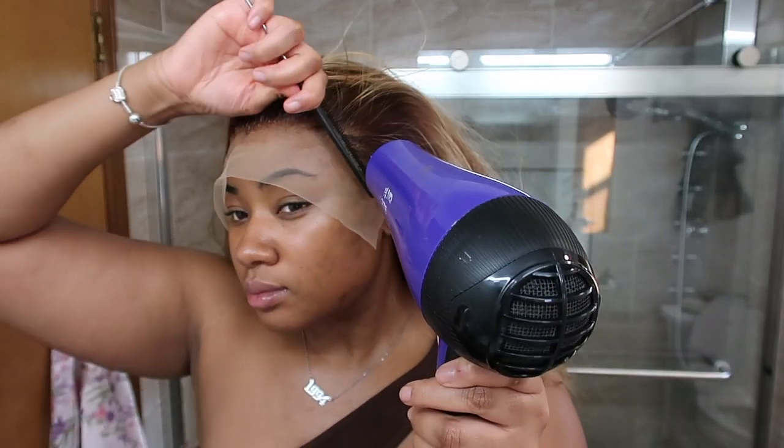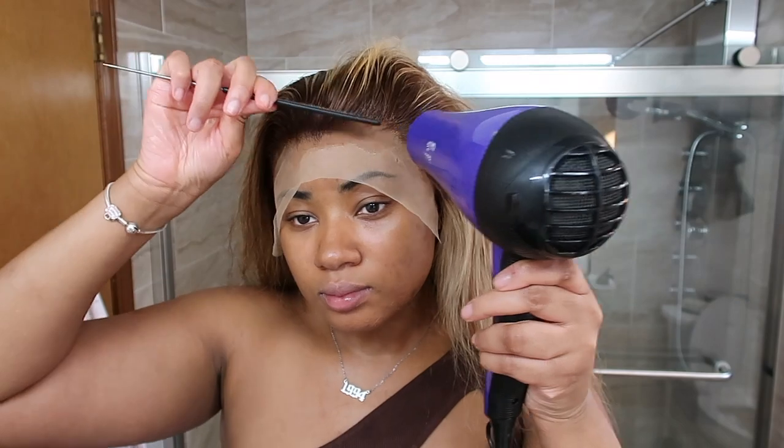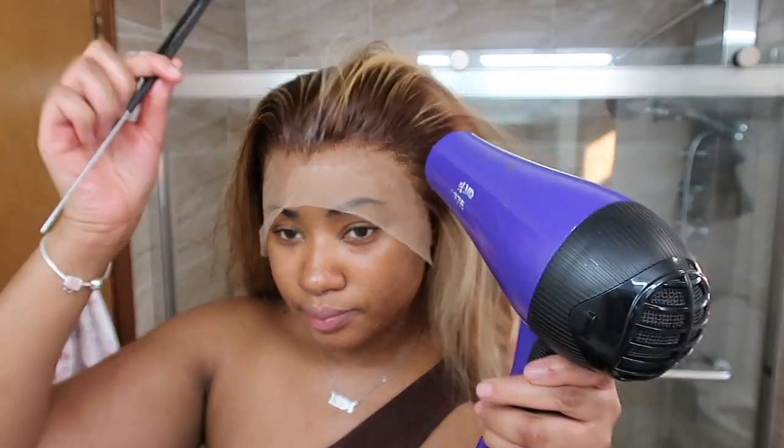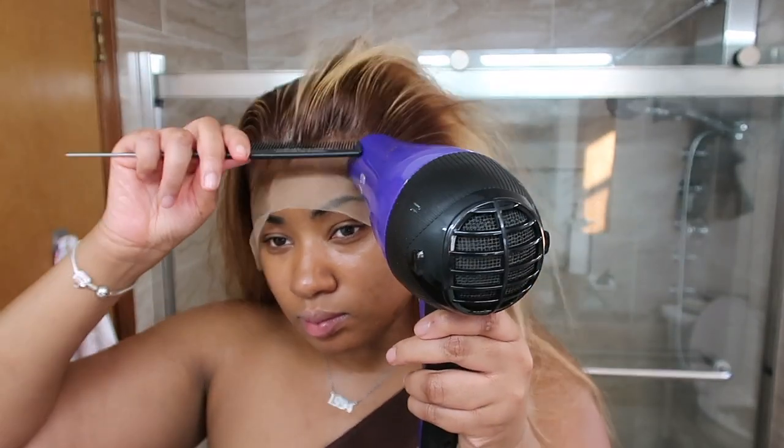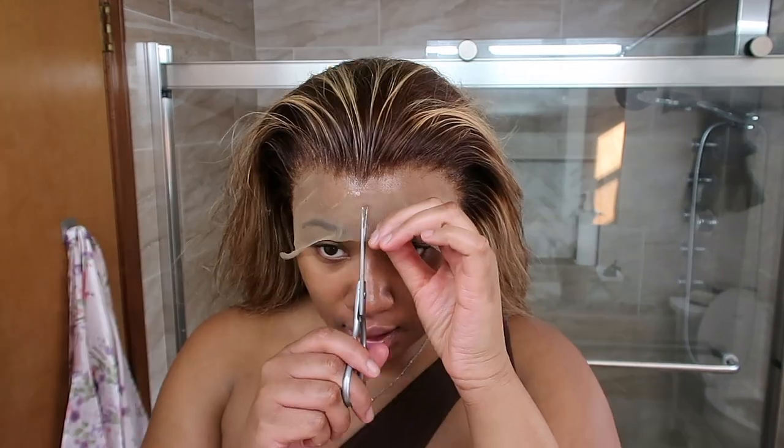A tip for spraying over the lace that I actually just started doing right now: combing the roots while I'm blow drying. That stopped the roots from being so stiff — you know, that stiff look you can get when you go over the lace. I didn't have it this time.